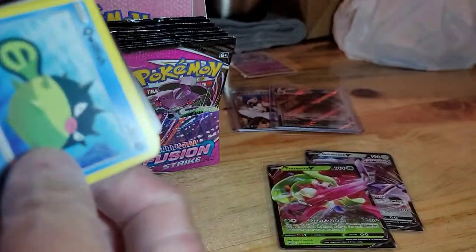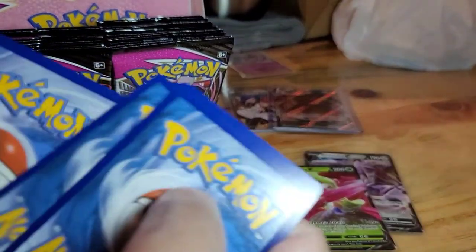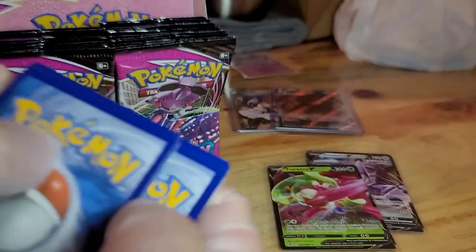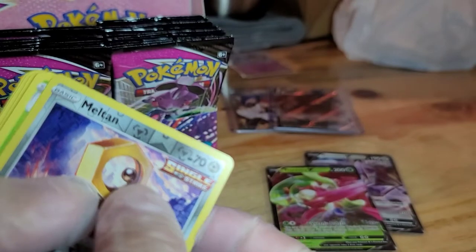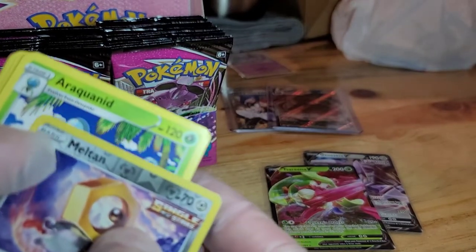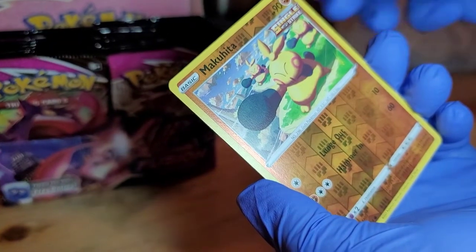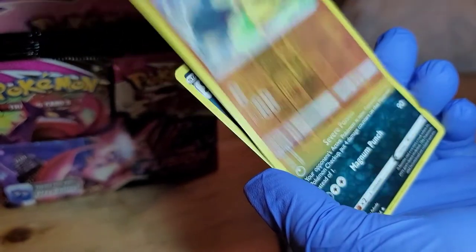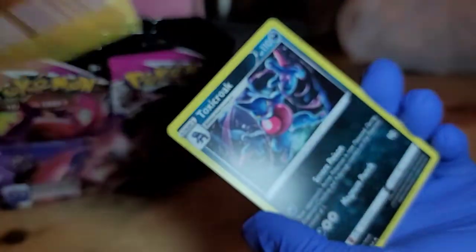White border. We have the Meltan and the non-holo Araquanid, Makuhita, Reverse Hollow, and a Toxicroak non-holo.